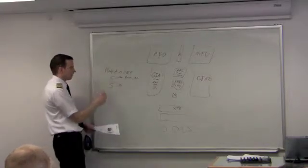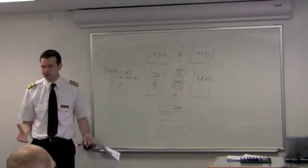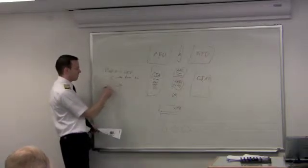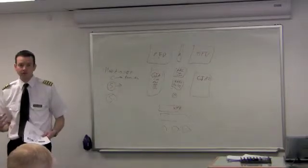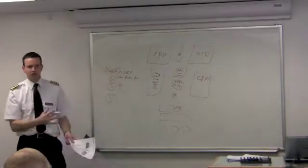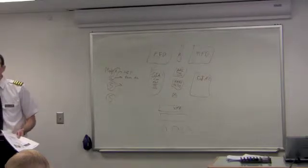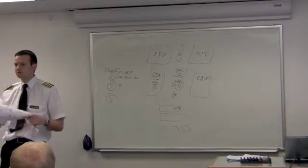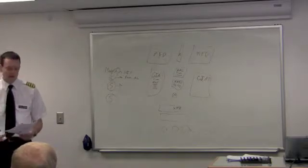Mode S sends back your code and altitude and also asks if there's any traffic around you. For Mode S to work, you must have a Mode S transponder, the radar must be Mode S, and everyone else must be in radar contact with some sort of transponder — whether A or C — and they have to be in radar contact. The radar replies back with traffic in your location: position, direction of travel, and altitude.